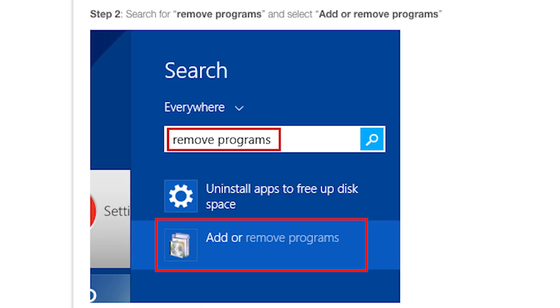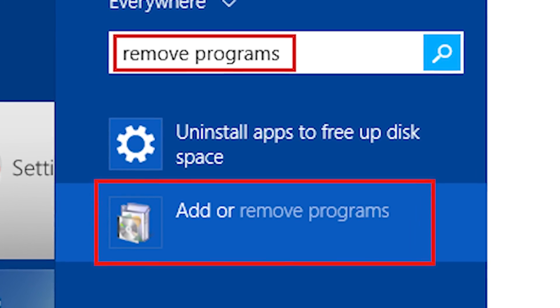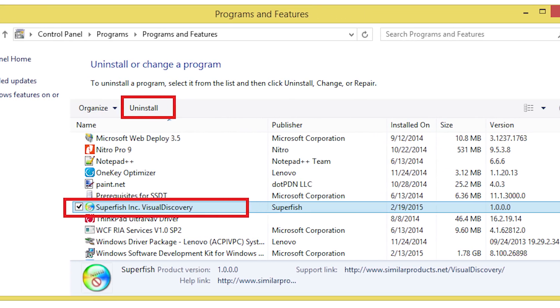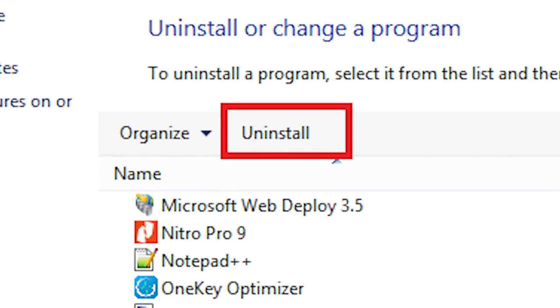Step 1: Open Search and search for Remove Programs. Step 2: Select Add or Remove Programs. Step 3: In the list of installed items, locate Superfish Inc. Visual Discovery, and then select Uninstall. If you did not find Superfish there, that means you didn't have the application installed. Congrats, you are one of life's winners.